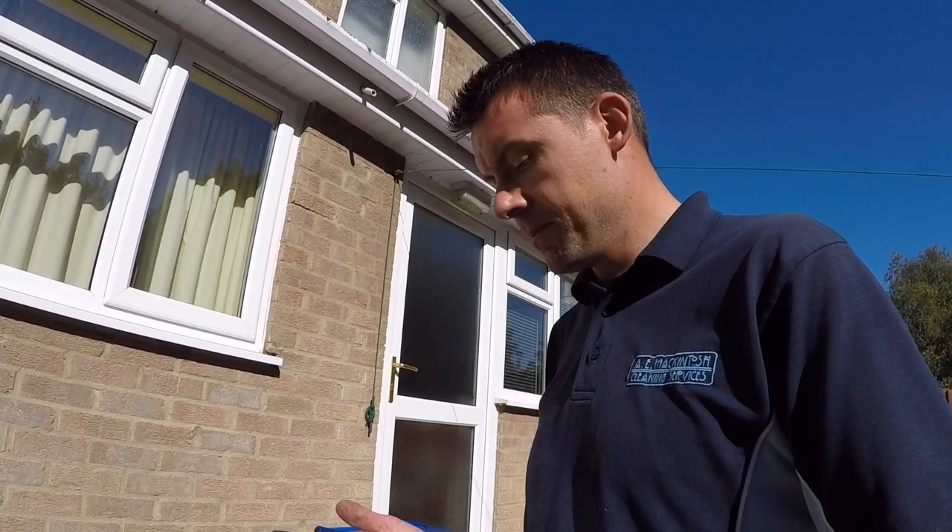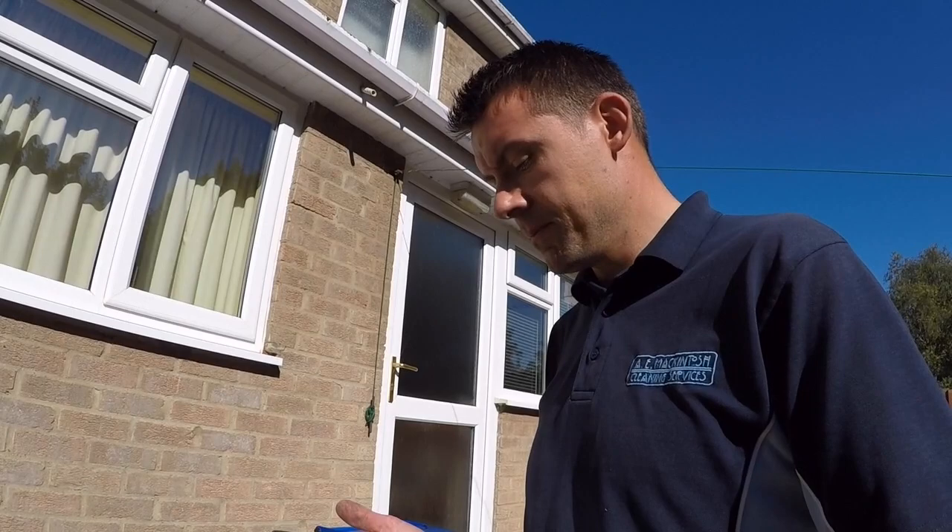It helps prevent problems occurring in the gutters because of moss falling off the roof into the gutter. I hope you found the video helpful and informative. Give it a like, give it a thumbs up and check out our channel — there's loads more there. Thanks for watching.